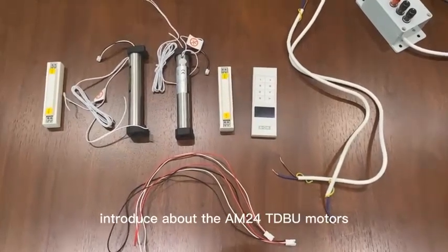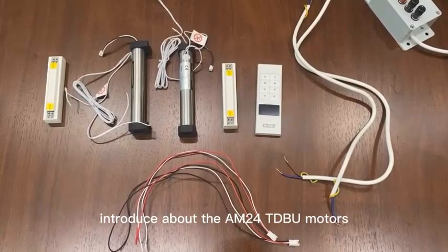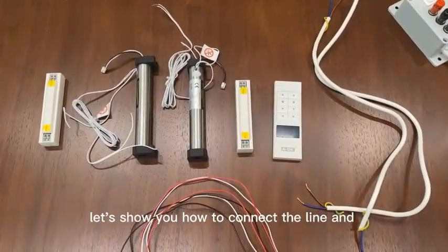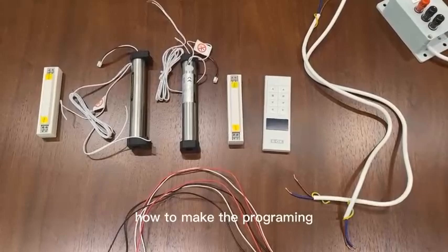Introduction to the AM24TDVU Venisod motors. Let's show you how to connect the line and how to make the programs.